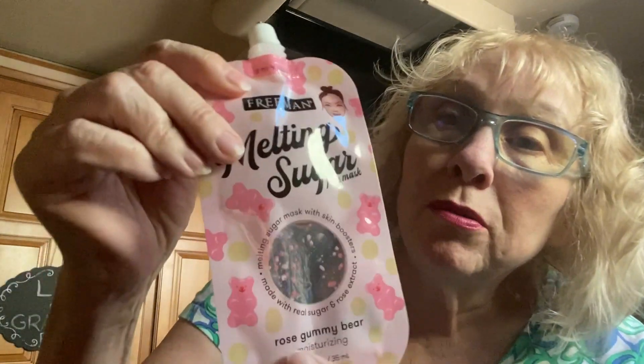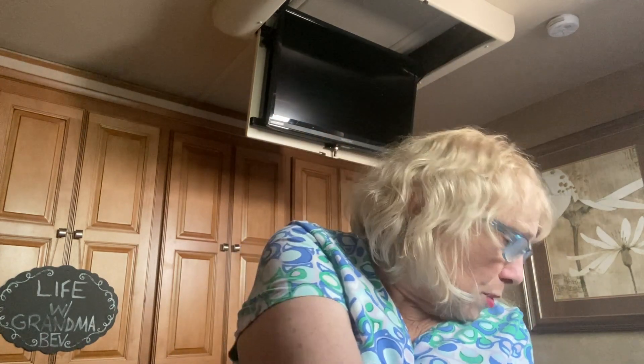Oh, this looks interesting. It's Freeman Melting Sugar Face Mask Rose Gummy Bear. I wonder if you can eat it. Melting Sugar Mask with Skin Boosters. I don't think you realize that all of us baby boomers are getting to the age where we can't see a damn thing anymore. Apply to a clean face and neck, avoiding contact with the eyes and hairline. Gently rub the mask onto the skin, watch the skin boosters melt. Leave it on for 10 minutes, then rinse off with warm water. Use twice per week. That's going right into my bathroom, too.